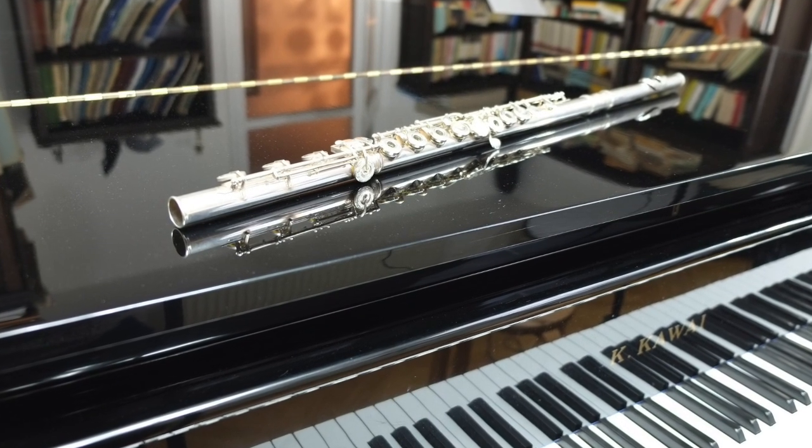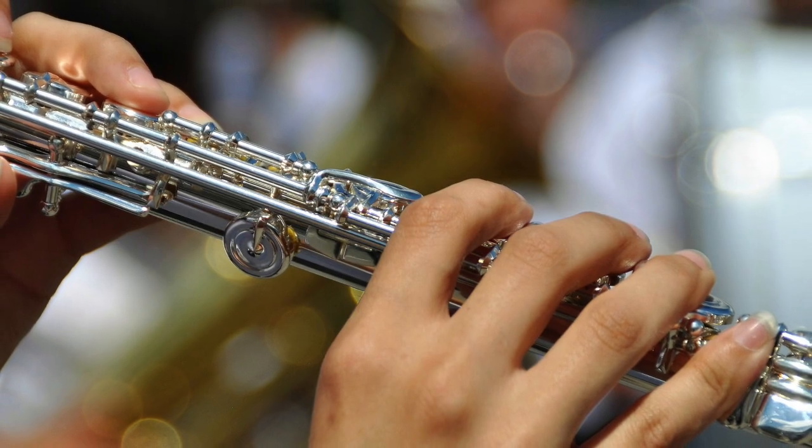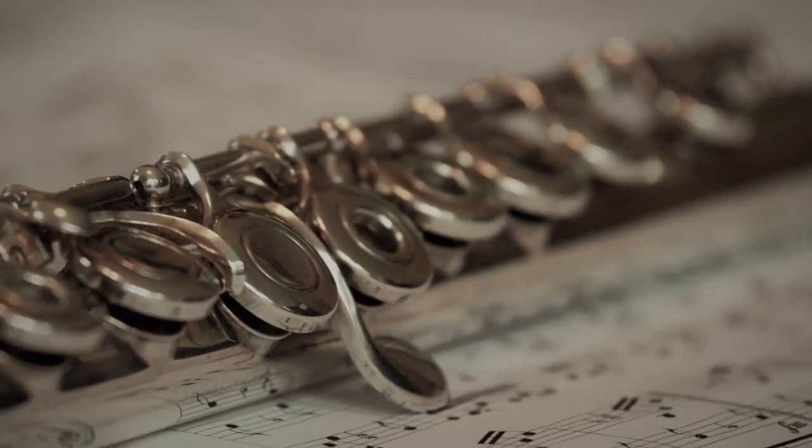A flute is a major investment, one that you want to last for a long time and hold its value. You probably go to great lengths to make sure you're taking good care of your flute so that it stays in tip-top condition. This includes making sure it's clean inside and out. But is your traditional cleaning rod doing as good of a job as it could?